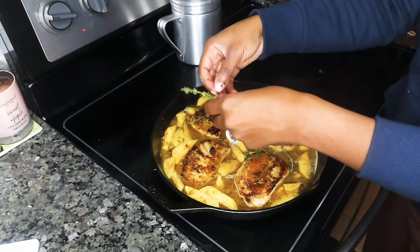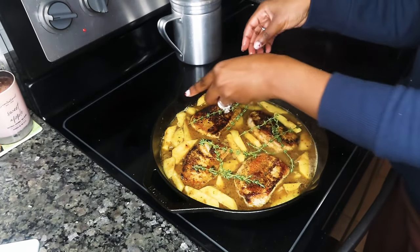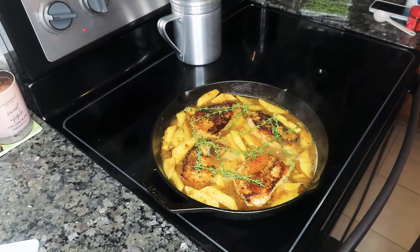I'm going to top the pork chops with some fresh thyme. Go ahead and put the lid on and let this simmer for a good 20 to 25 minutes.